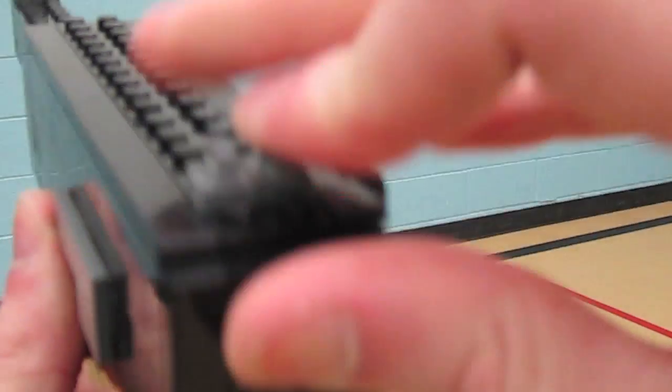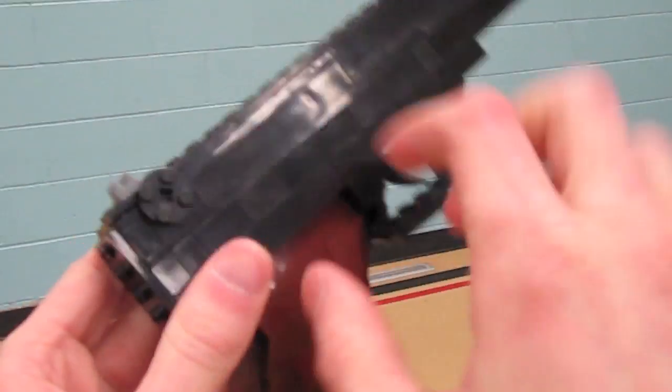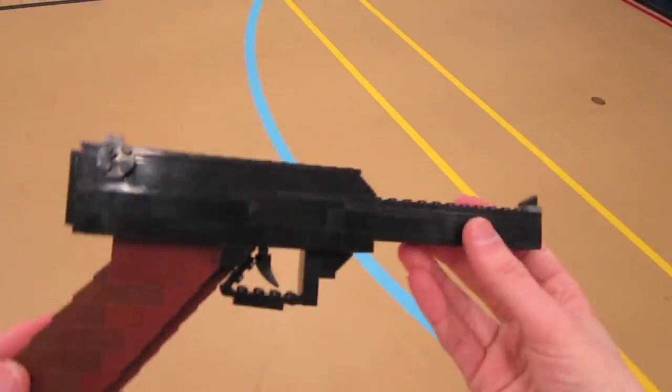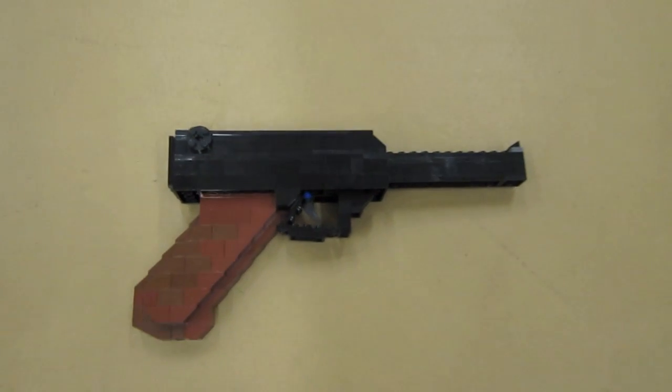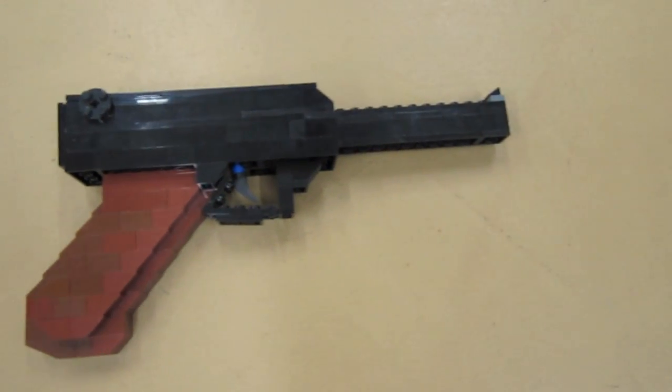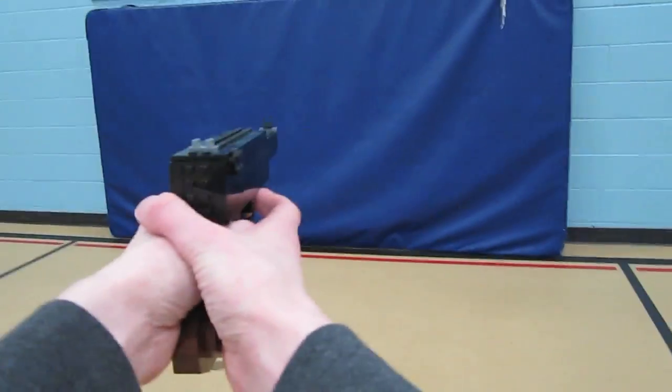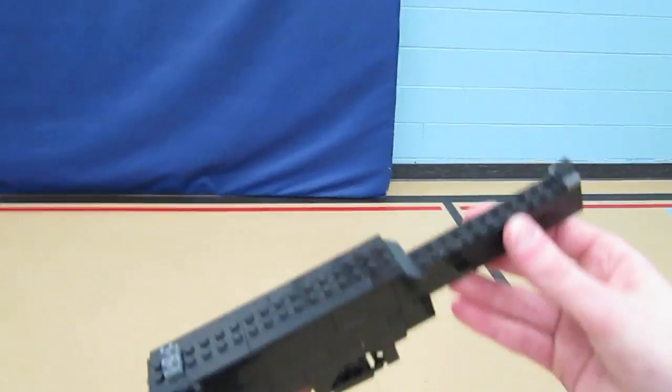These little hook pieces work great for sights. It's also got this little wheel that's on the actual model. If you want to build something similar, you can pause the video and lay out the bricks pretty close to mine to have your own Lego Luger.